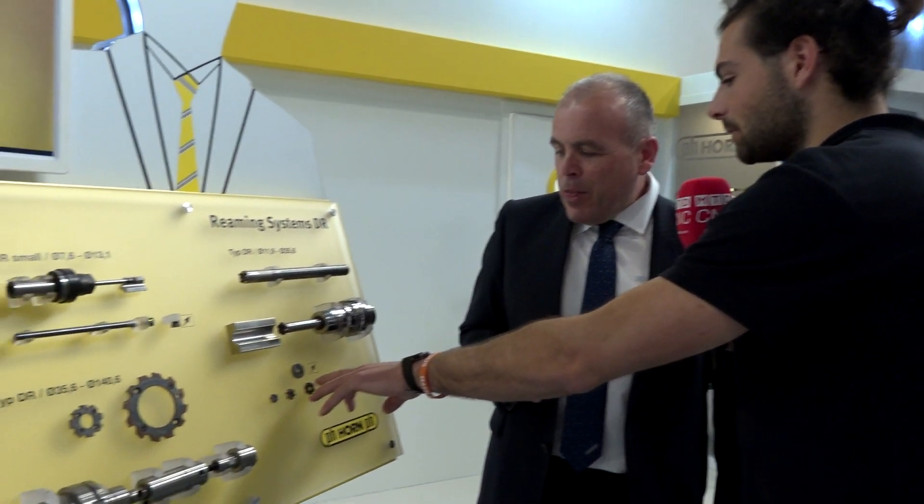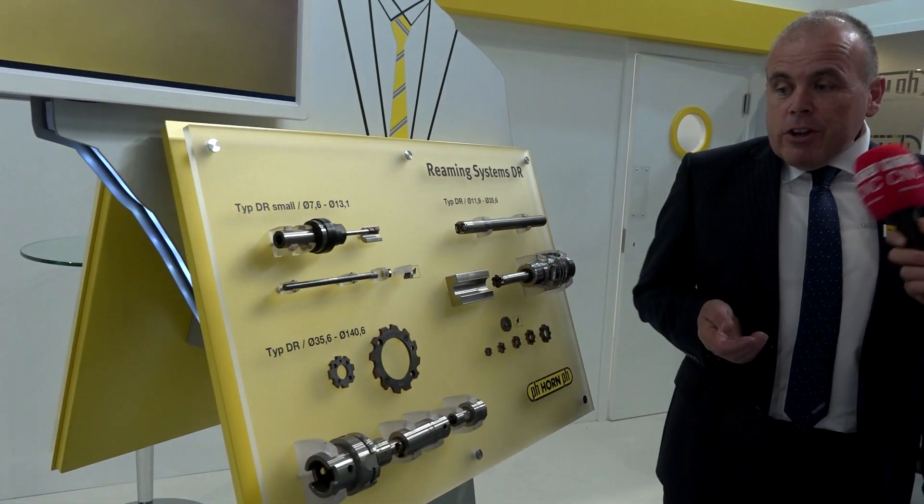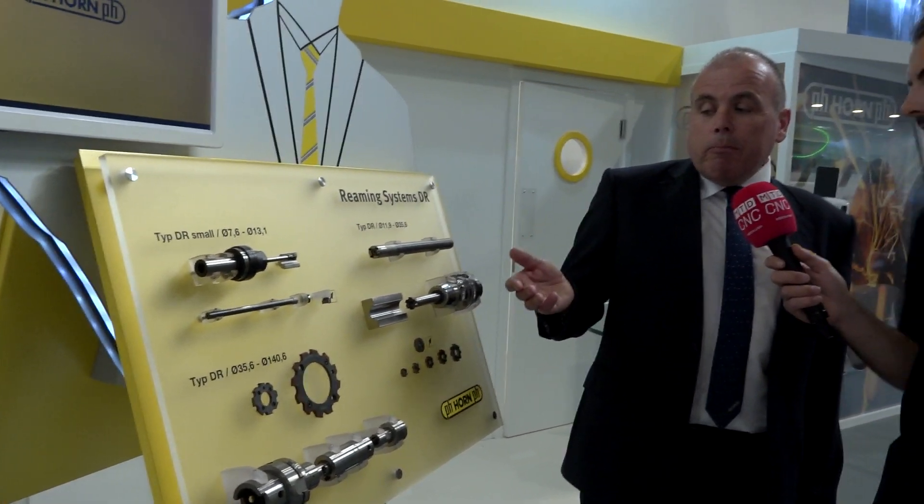The speed that these things run at — when I first started using them, you really want to run it at that speed? And they do — they run at a really high speed and feed rate. Looking at these, there's quite a lot of space for chip evacuation as well, compared to a standard reamer. Yes. Material removal, we keep it fairly low. A typical depth of cut, you'll be looking at maybe 0.1 up to 0.2 — typically, it's not huge.